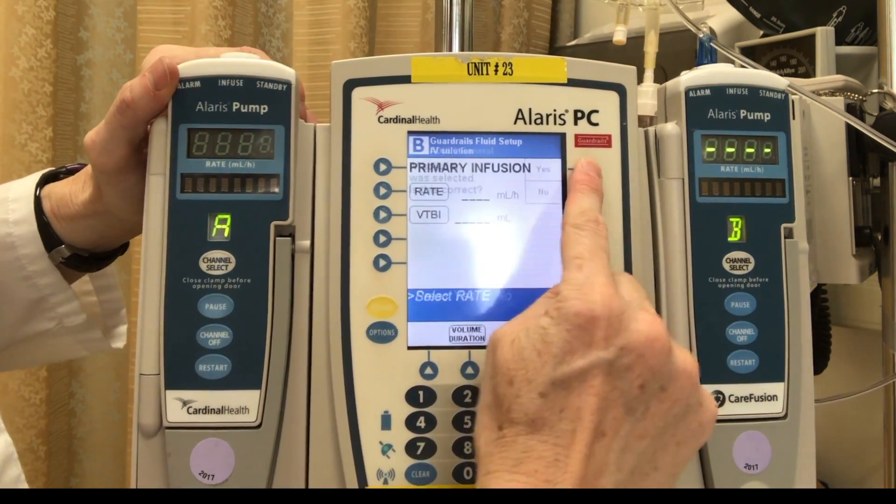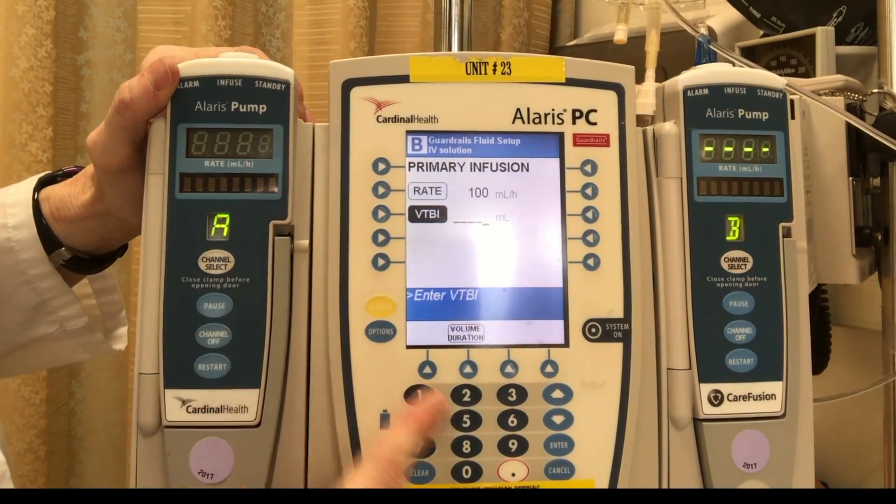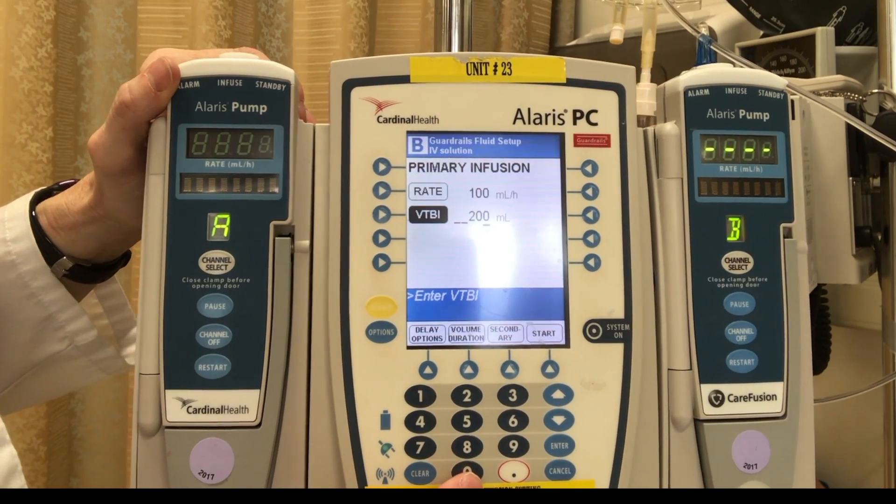I want guardrail IV fluids, and if you're not sure you can always press and look for those. I'm going to select IV solution — yes, that is correct. My orders were for a hundred, and I have a 250 mil bag hanging. I always like to give myself time, so I'm going to take off 50.